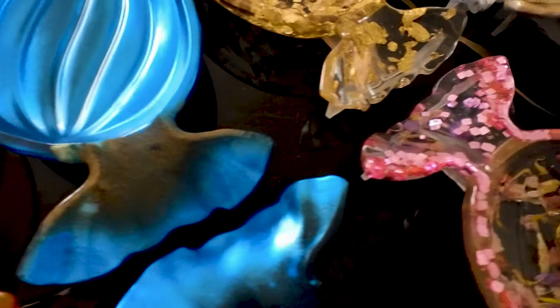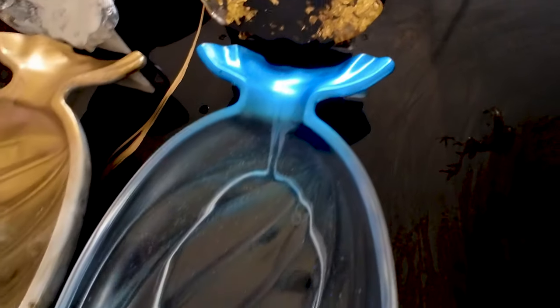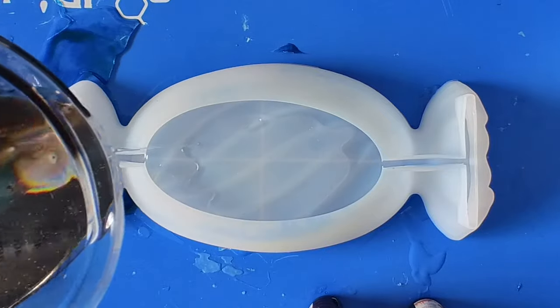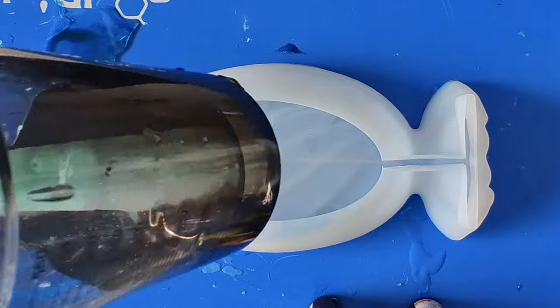Join me as I create these super cute trays for a client. We're making eight of these and I'm going to try and keep all of them looking different, so let's get pouring. This mold is from Amazon — I will link it in the description — and it is a candy shape mold and super cute.